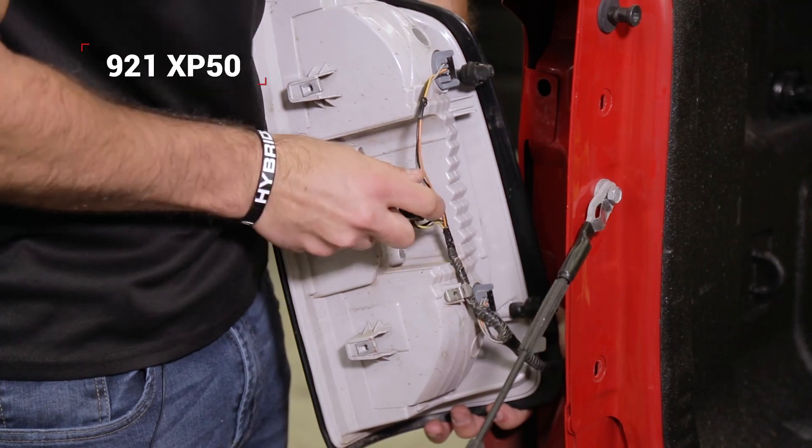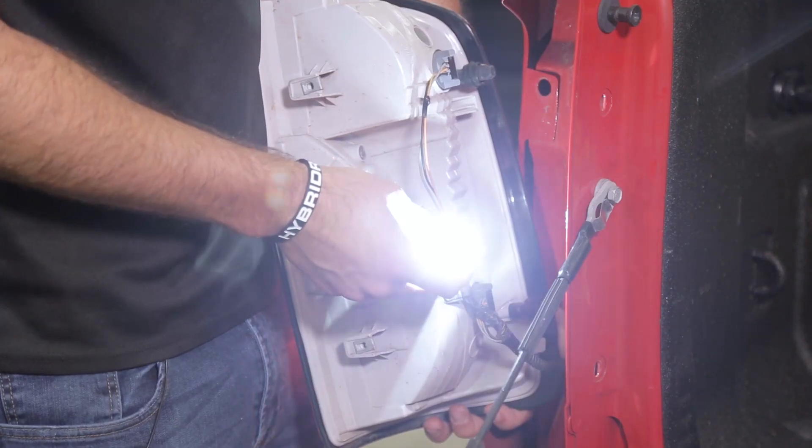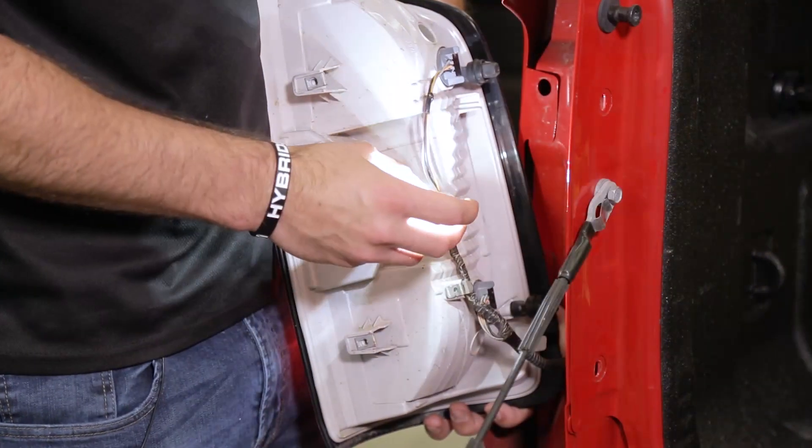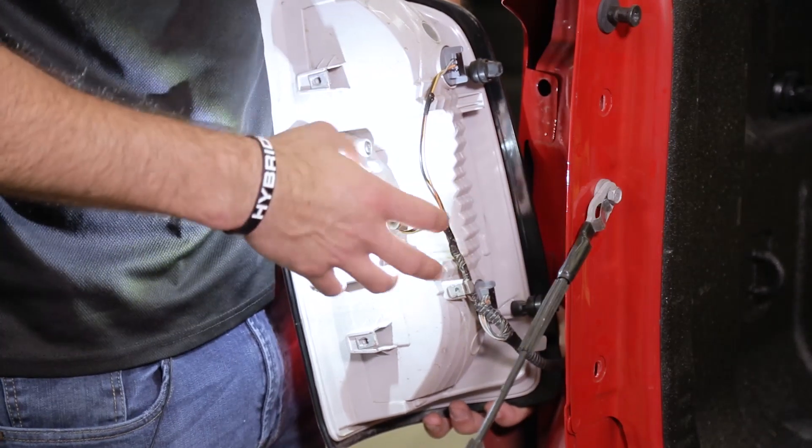These 921 size bulbs are polar sensitive, so we recommend testing for function before you completely reinstall the tail light. If for any reason this doesn't light up right away, simply remove the bulb, flip it 180 degrees, and reinstall it.